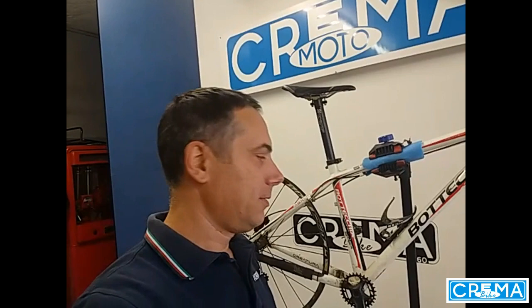Buongiorno a tutti e benvenuti in questo nuovo video. Sono qui oggi perché il mio amico Simone mi ha portato questo telaio, una coppia di ruote e pochi altri componenti. Maurizio, fammi una bicicletta che utilizzerò poi per andare al lavoro.